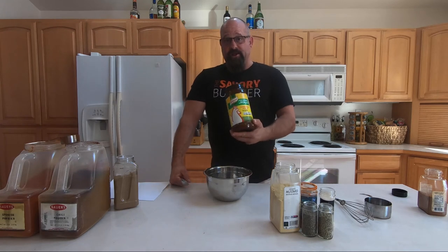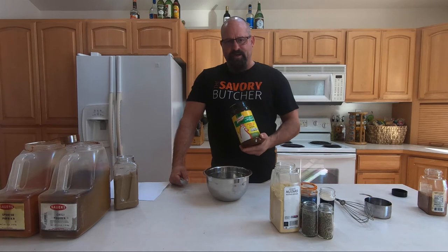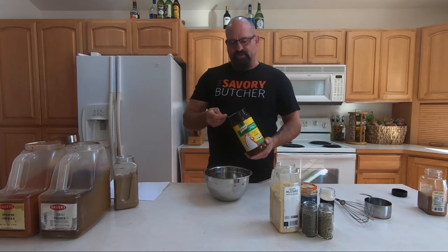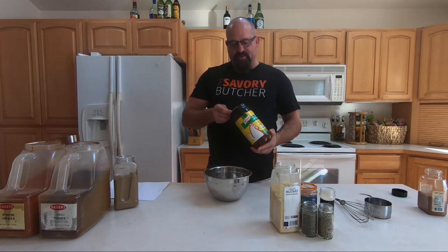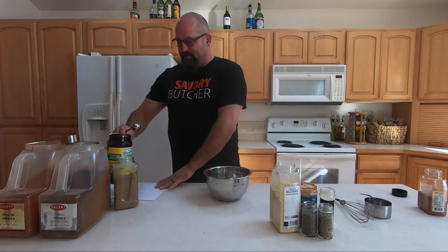The last tablespoon ingredient is probably going to blow your mind — I use regular old chicken bouillon. You can use beef bouillon too, but I find I use chicken bouillon in so many different things. With a rub, this works great because they've already added some sugars to it, the salts, and different solids. Chicken bouillon is actually made with dehydrated chicken that's been powdered. So we'll put that in there, and now we're done with our tablespoon measurements.